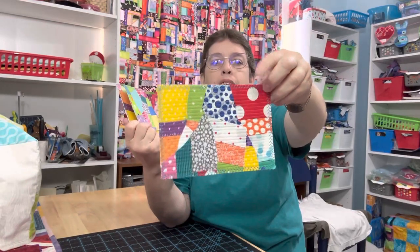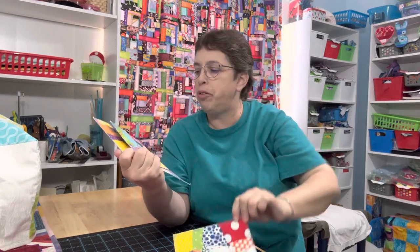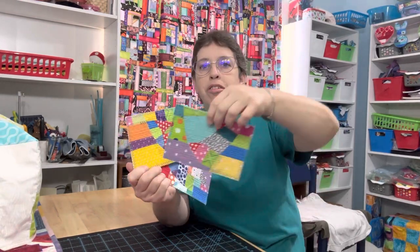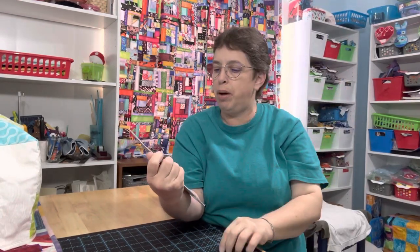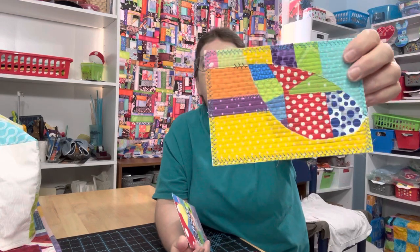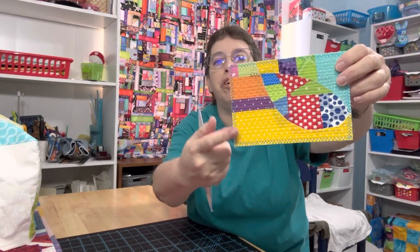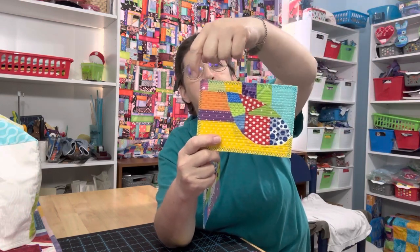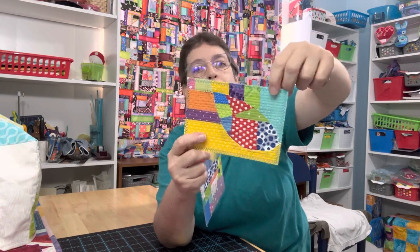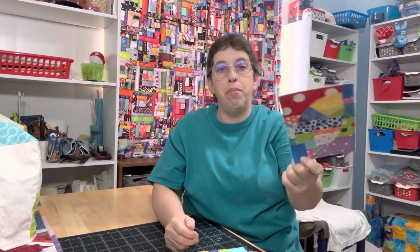I like the variety of polka dots. I love the huge polka dots, but they're not always easy to use in projects. So it's nice to have a mixture of some of the smaller ones and some with just a little bit of polka dots. But I had a blast playing with color. You can see the color combos I put together, and I just had a lot of fun making the video and then playing with the scraps.